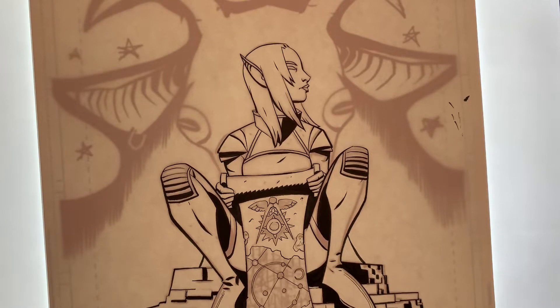Good morning, everyone. Welcome to the second half of this Oona After Realm poster. On the first half, I couldn't record with any sound, just because stuff was going on here in the studio. But yeah, here's the second part.